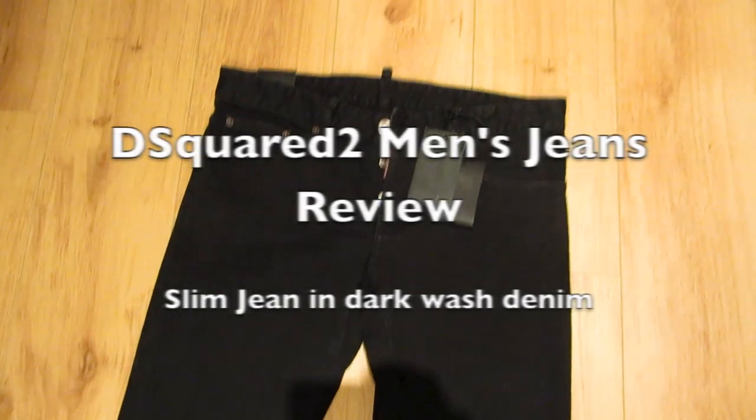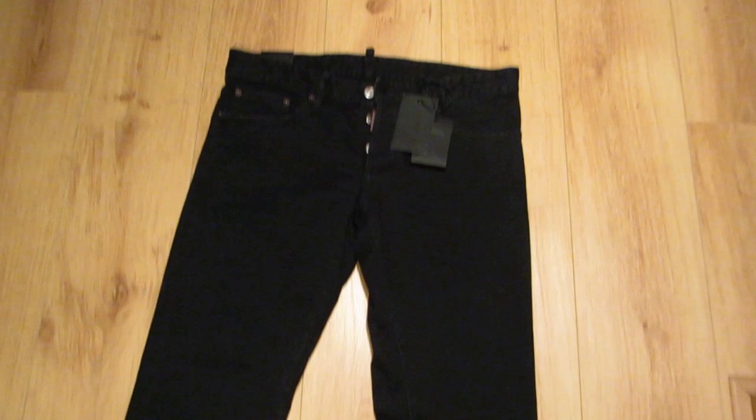Hi guys, this is another men's jeans review. This is the D-Squared slim jean in very dark blue denim. It probably looks black in this light, but in daylight it is dark blue denim. You have a four-button fly.